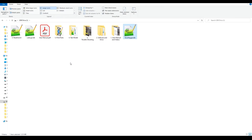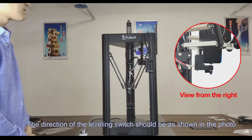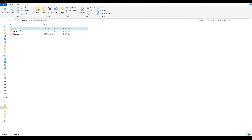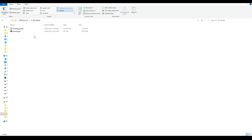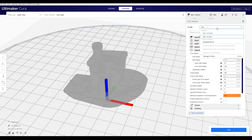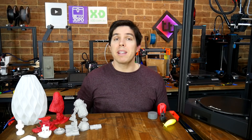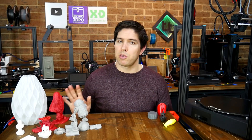Moving on to the contents of the SD card, we have a digital copy of the user manual, a series of videos on assembling the machine and using auto bed leveling, an installation file for a portable version of Cura 4.4, and pre-sliced G-code for a couple of test prints. Their version of Cura already has the machine definition set up for this and other FL Sun printers. There are two preset slicing profiles: a fine version with a 0.15mm layer height and a base print speed of 80mm per second, and a fast preset with a 0.2mm layer height and a base print speed of 150mm per second.